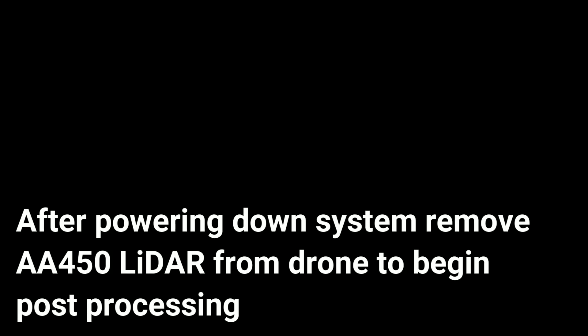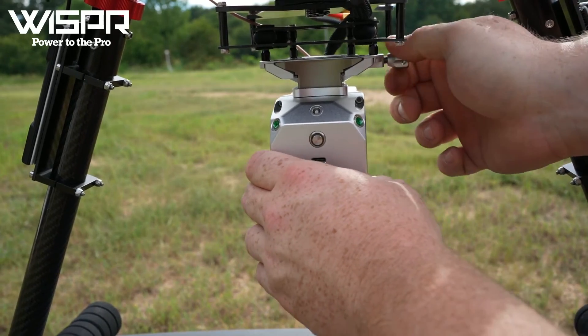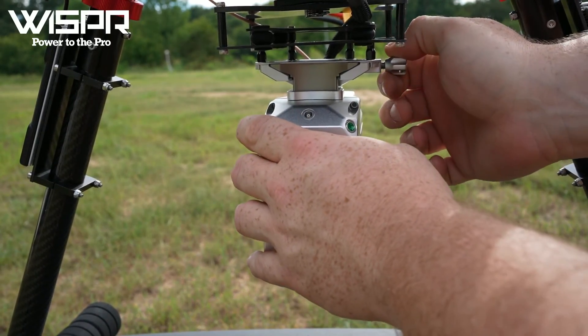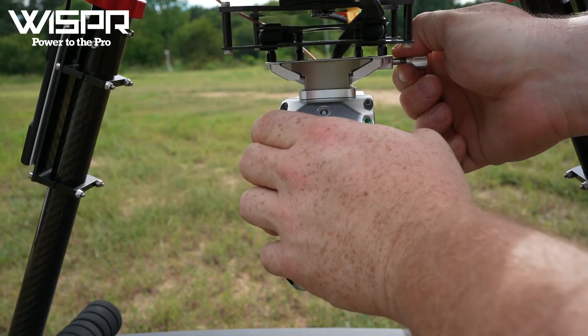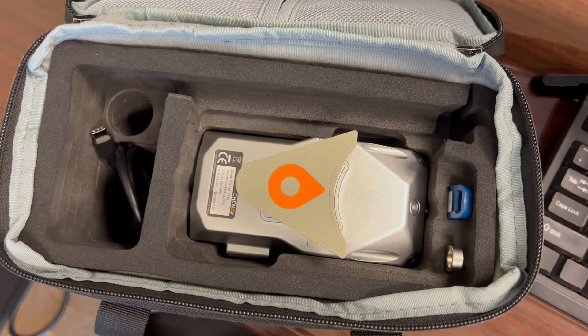After powering down the system, remove the AA450 LiDAR from the drone to begin post-processing. Loosen the nut, pull the spring-loaded pin outward, and pull the AA450 LiDAR out of the LiDAR Quick Attach. Pack the AA450 LiDAR in its case to bring in for post-processing.